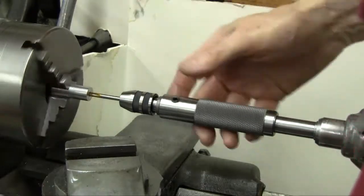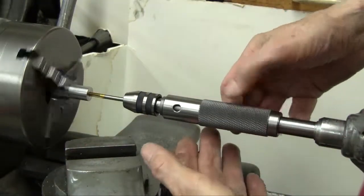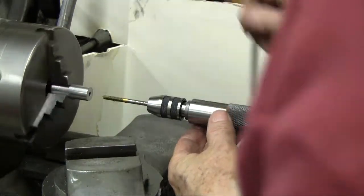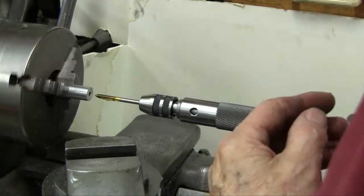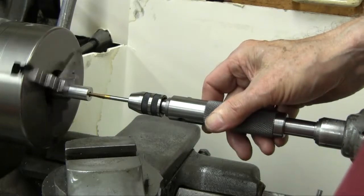Here I'm backing it out. Now I've reversed the spindle and I'm backing it out, doing a little hand turning to help speed the thing out — just to show you that you can do it either way. Slap a little more oil on that thing.